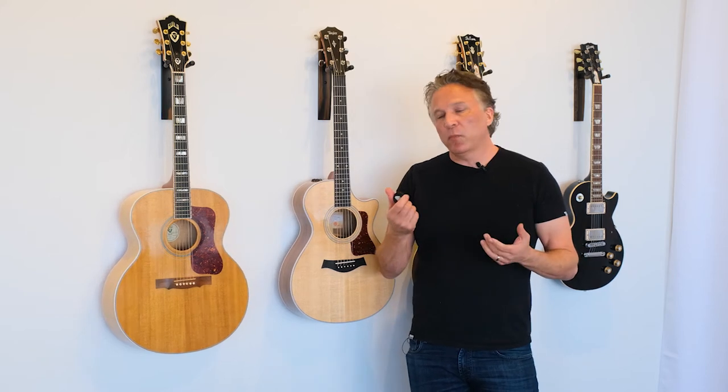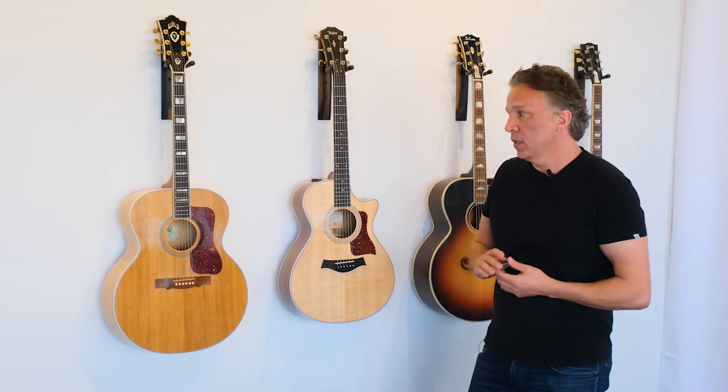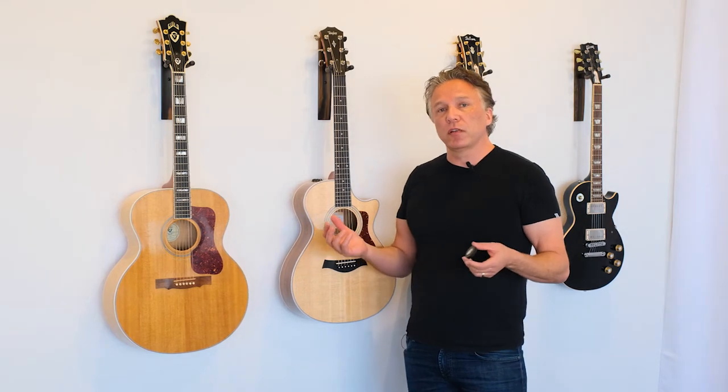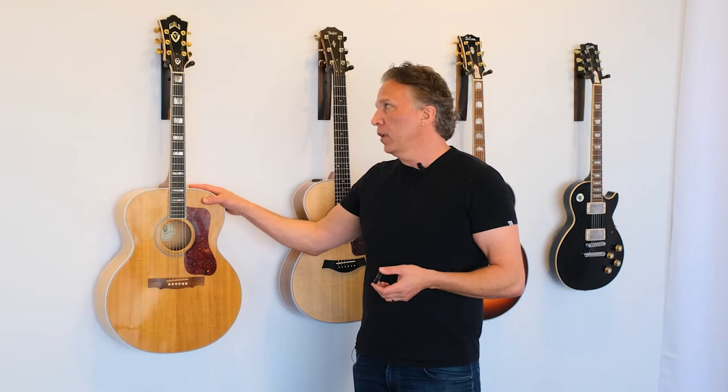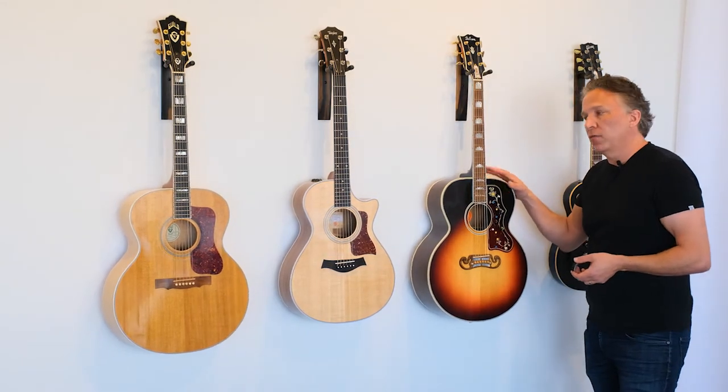You may be wondering, is the new Pick Puck safe on different guitars that you have to finish? So let's talk a little bit about finishes. Most guitars, especially older guitars, have nitrocellulose lacquer finishes — guitars like this early 90s Guild or this SJ200 from Gibson.